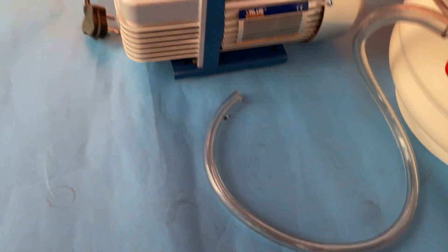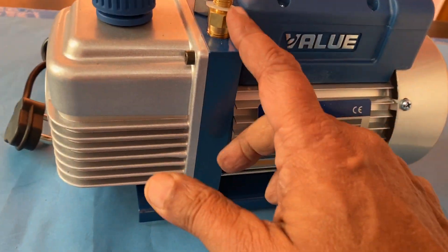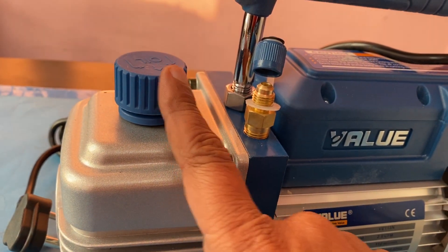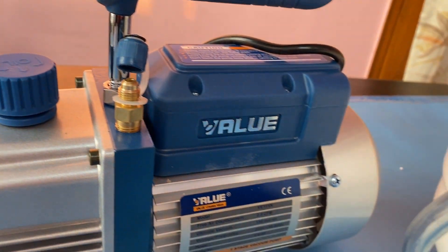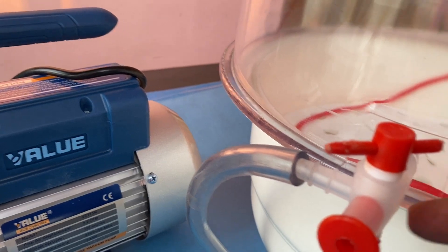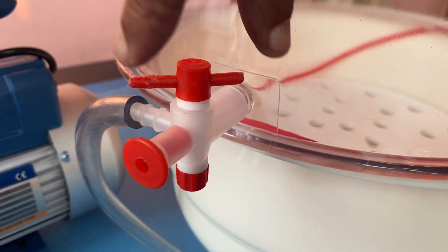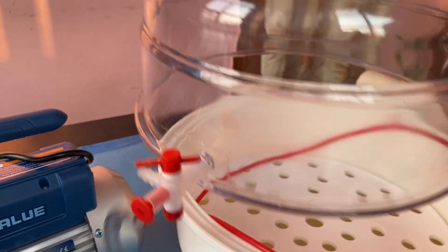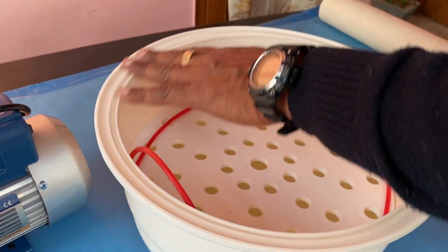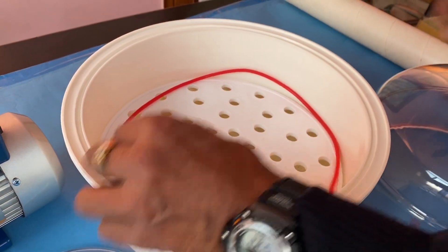This is a vacuum pump with a nozzle for sucking. This is a 220-volt pump. The first stopcock is for attaching to this section, and there is one gasket — put the silicon grease here.